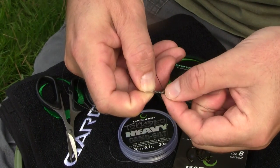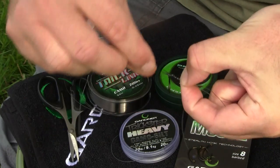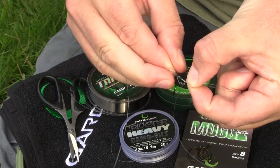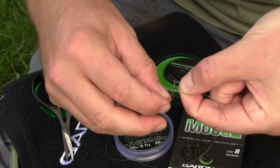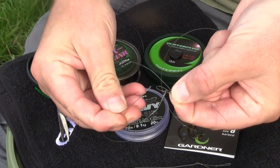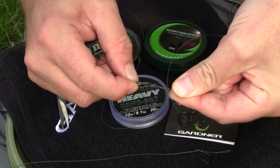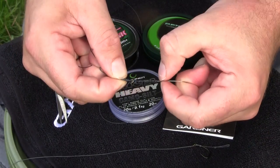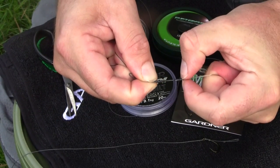Then pinch the other end, keeping it all nice and tidy, and then three or four wraps down is sufficient. You don't need the same number down as you do on the way up because they're literally just locking it all in position. Then back through the opposite way from the direction that the soft part of the hook link originally goes through the loop. This again helps lock it into position. Then wet the knot with a little bit of saliva — I find pushing it down to start it off just helps from marking the hook link material.